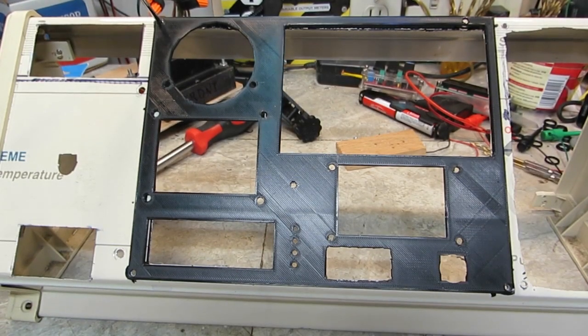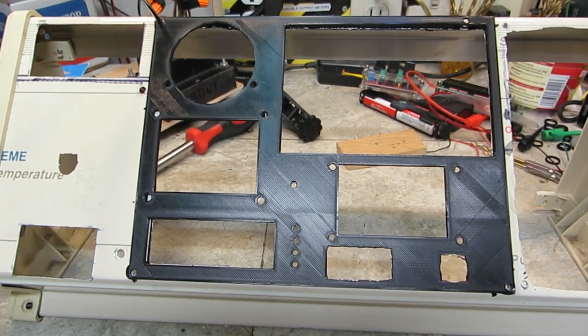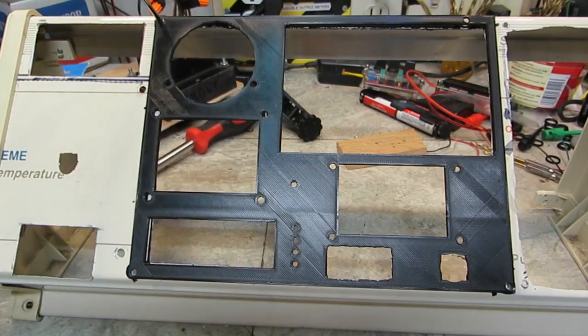Good afternoon YouTube. It is Friday, 1:44 in the afternoon. As you can see, I have the new panel just sitting here. There is a pick sitting there holding it up in place, and that is exactly where it has to go.